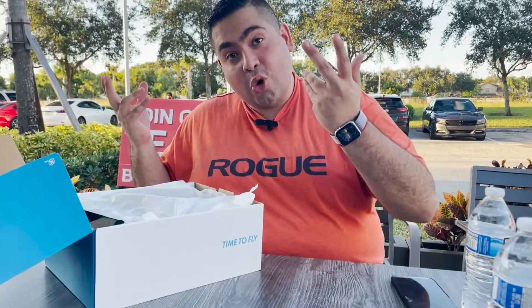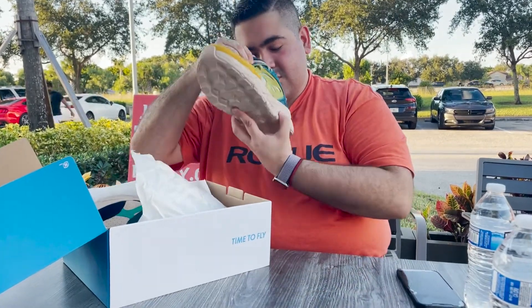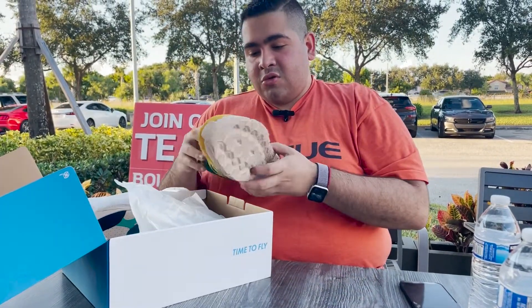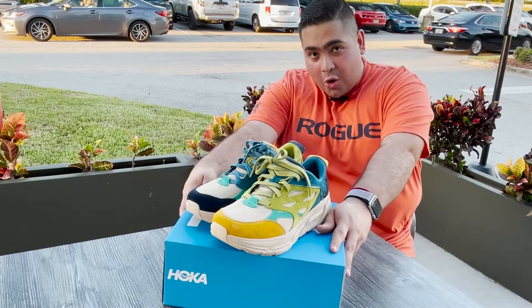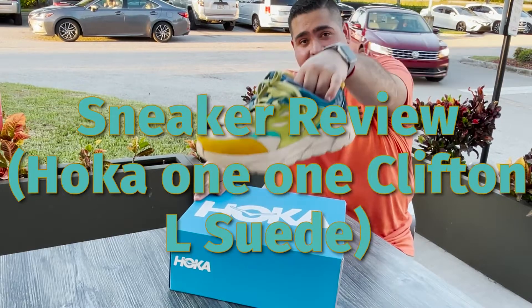What do you have here? Hokas. Welcome to my industry review, welcome to Elise Kicks Vlogs — sticker review. Let's get it.